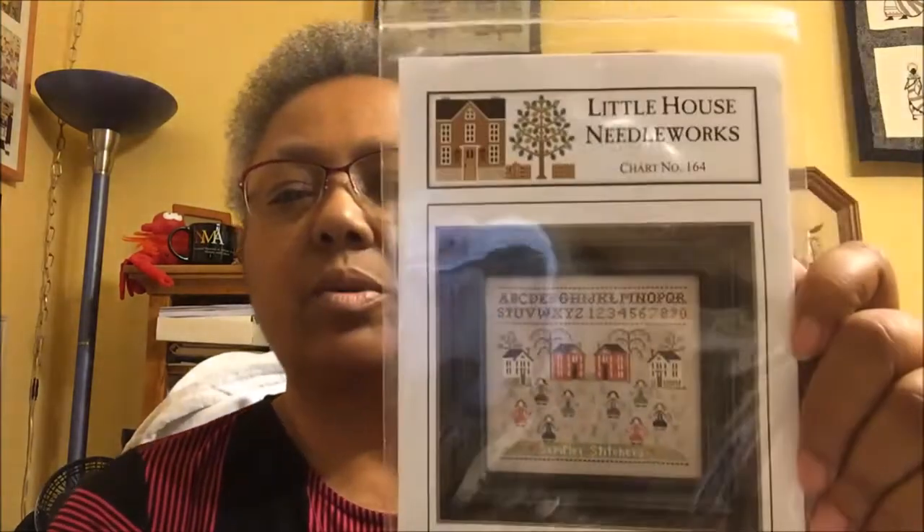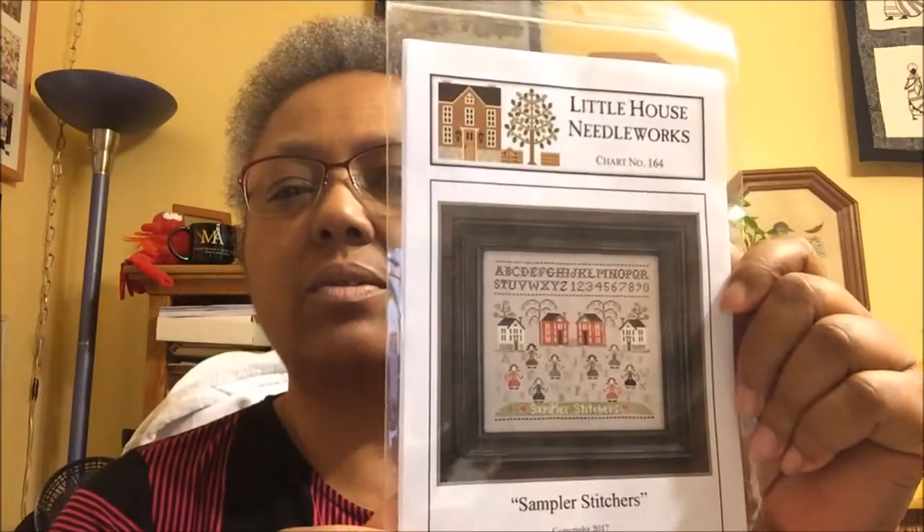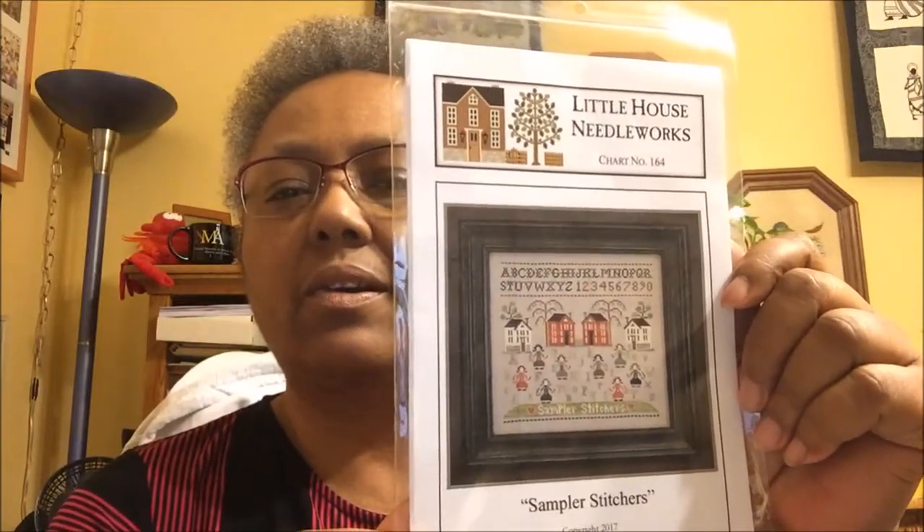This chart — my LNS was having a red, white, and blue sale last week — well actually the week before — and it was stitch night. This sampler here just caught my eye. It's a Little House Needleworks sampler — Stitchers. I like that. It is so cute — the little ladies on there stitching.